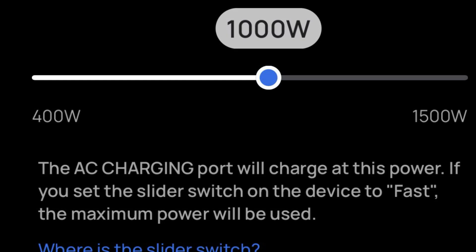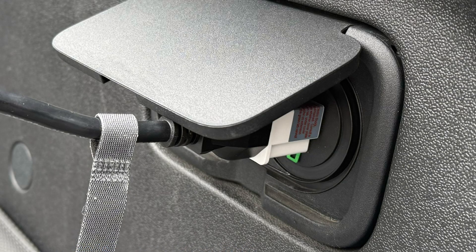We set the charge current to 1000 watts to start on the EcoFlow so it's not going to overload the inverter. I'm also using a three-prong to two-prong plug adapter because neither the Rivian nor the EcoFlow are grounded.